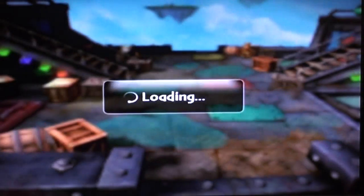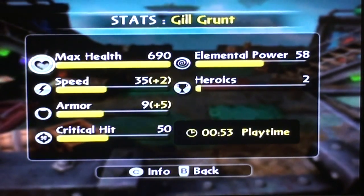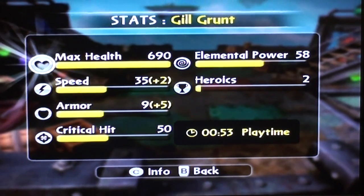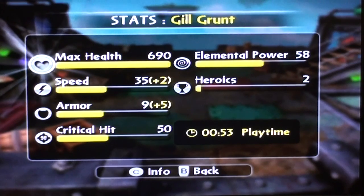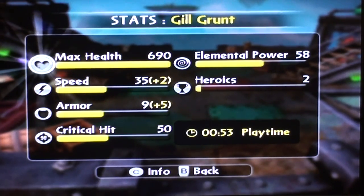I forgot I had that awesome hat. Alright, so we have stats. Speed, armor, and critical hit are all pretty much the same, but he has the moose hat to give two speed and armor plus five. He has two heroic stun. I think I did speed for him to be honest.